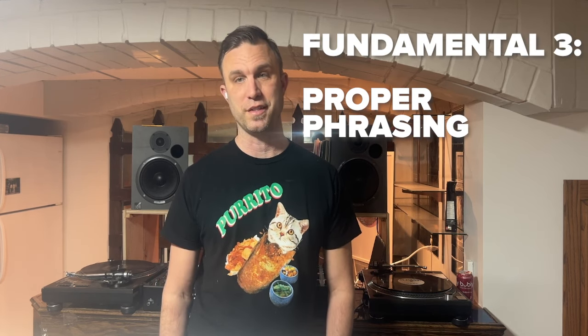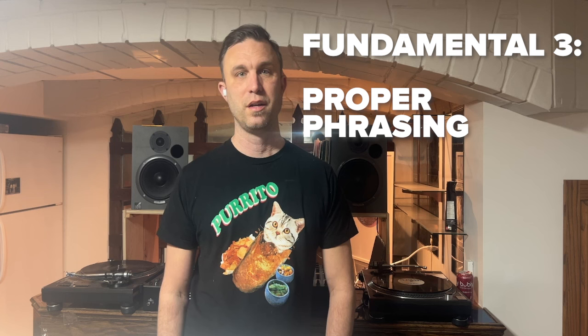The third fundamental is proper phrasing, which is tied into knowing your tracks. Cue points and loops can go a long way. You don't want two tracks with busy melodies clashing, or a groove that doesn't match another groove at its peak. Using loops can help — you can loop the second or third track and keep part of it playing until the busy section is over, so you don't risk having two busy parts of different tracks overlapping each other.